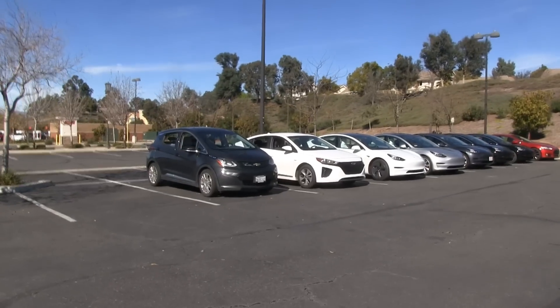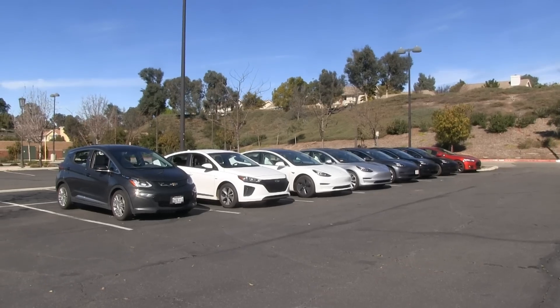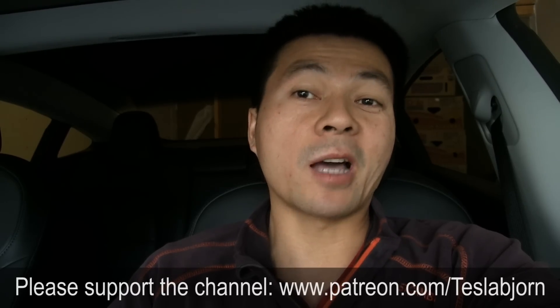There are tons of Model 3s out there all running inefficiently — hopefully not by design, hopefully Tesla can fix this with a software update. If they do, I'll do a retest. This also somewhat renders our previous test against the Ioniq less meaningful, since that test was in warm weather with no heater running. In reality, for most normal driving with cold-ish temperatures, the Ioniq will still beat the Model 3 unless Tesla fixes this — and then maybe the Model 3 standard range plus can finally beat the efficiency king, which is still the Ioniq. That's it for now — thanks for watching!